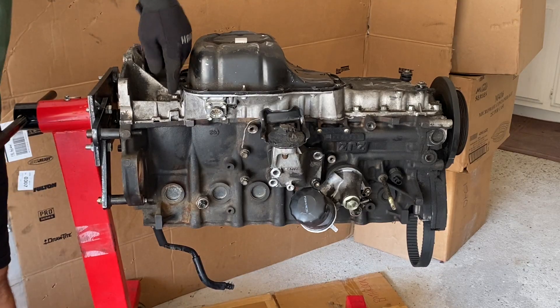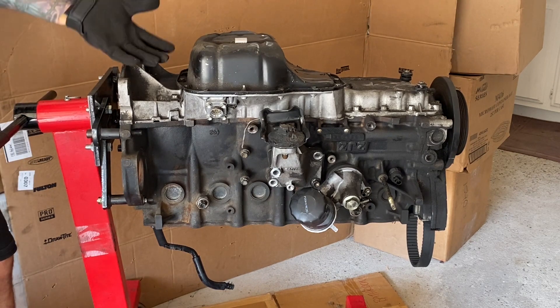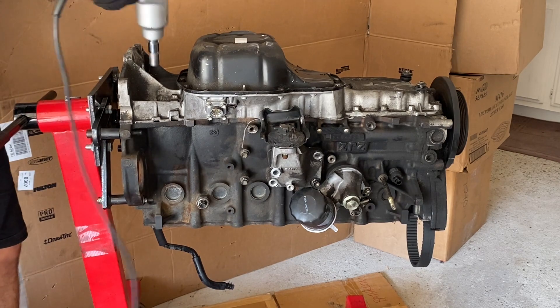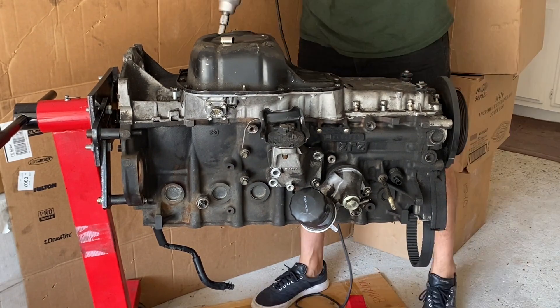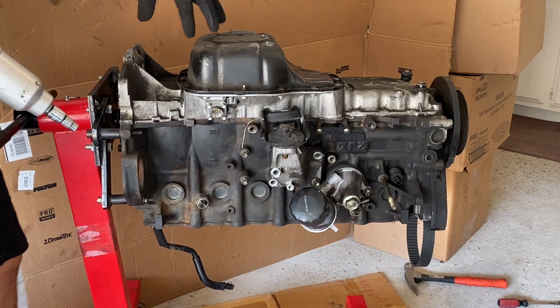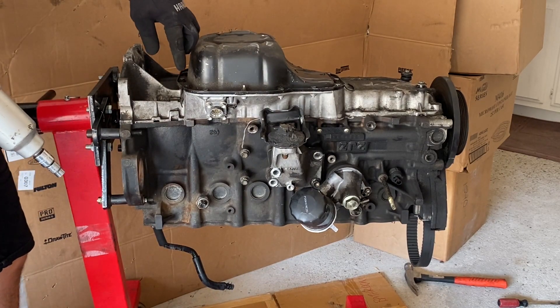Let's start off by removing the bolts that hold the oil pan sump to the block. We'll go ahead and remove the oil pan, get to the remainder bolts that hold the sump in, and pop this thing off. We'll remove these pan bolts — that'll allow us access to the remainder of the sump bolts that are under it.